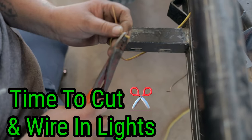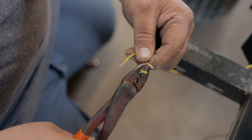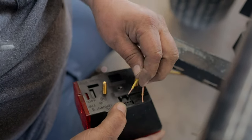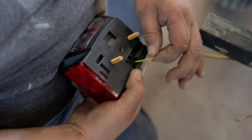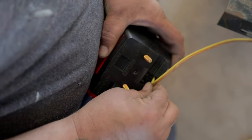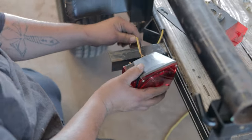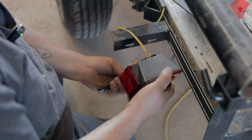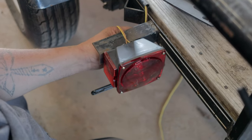Pull some wire back, strip it back, and tighten them up so it's nice and clean. Yellow stop and turn goes in one hole, brown tail light goes in the other — stick it in the hole and push until you can hear it grab and lock in. Pull back to confirm it's secure. Then you put your bracket on, the lights plate light bracket, and screw the provided nuts onto the back. The left side is pretty much wired up now besides the center back lights.